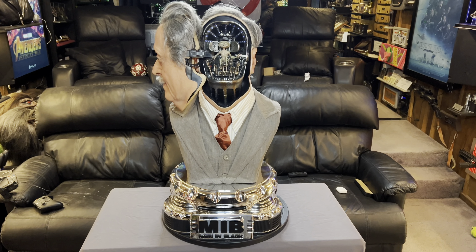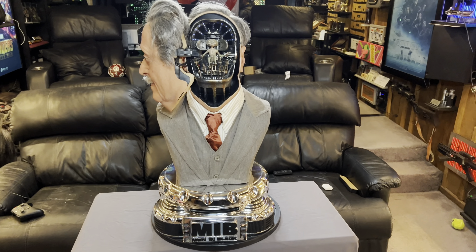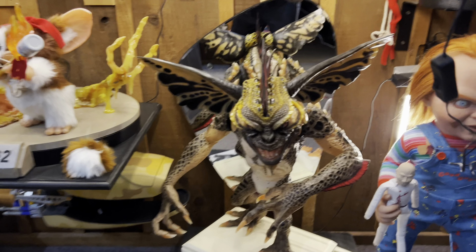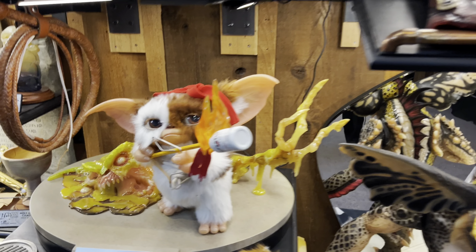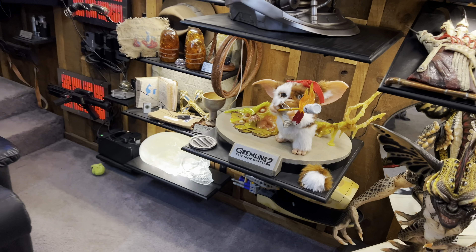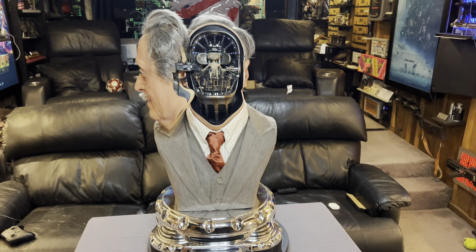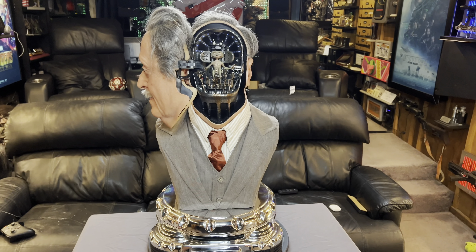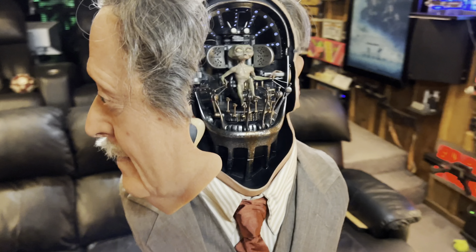This particular bust was made by ECC. If you guys have watched some of my other videos, they were the ones that also did the Mohawk and the Gizmo. They're known for using what's called translucent resin, which as it sounds is resin that has a little translucency to it, and it does really give a pretty real effect.